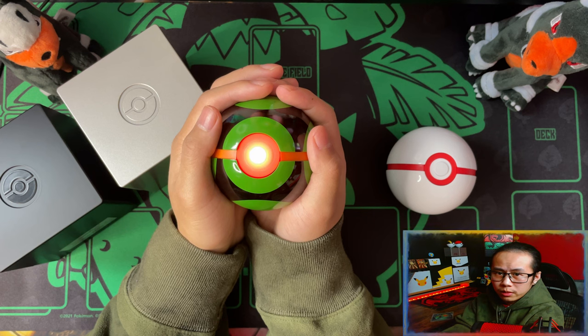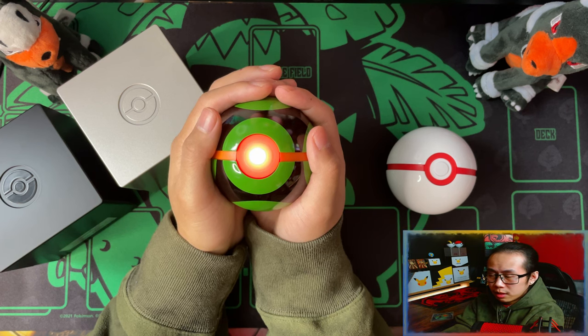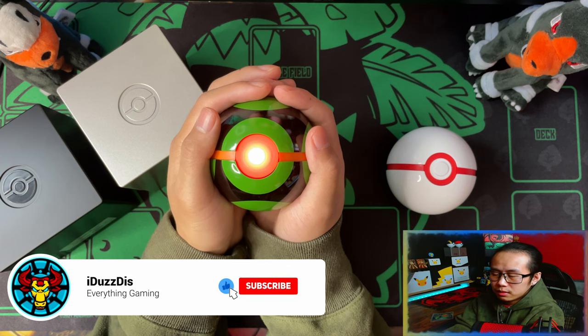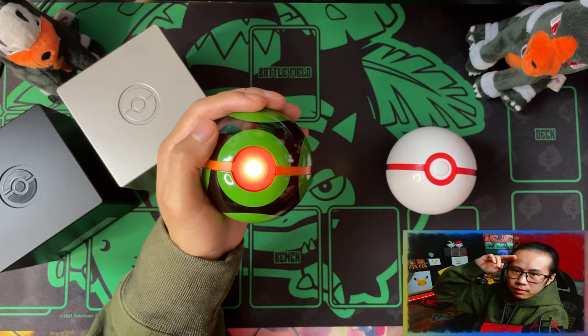And that is the One Company Dustball unboxing. If you enjoyed the video, please watch to the end. I'd appreciate it if you could leave a like, subscribe, turn notifications on, and see you on the next one. Peace.